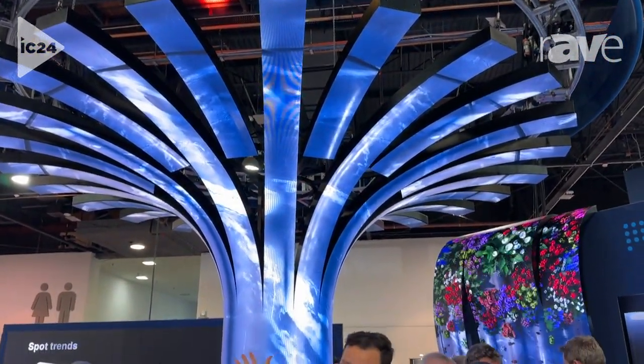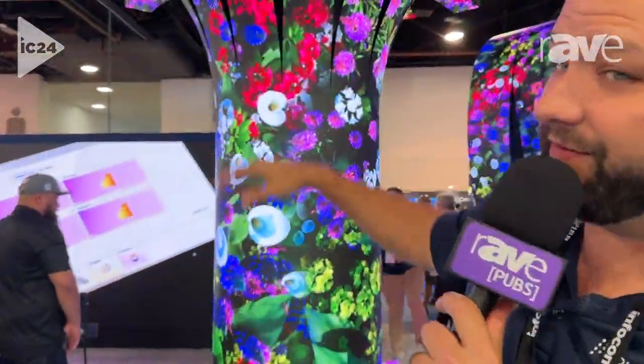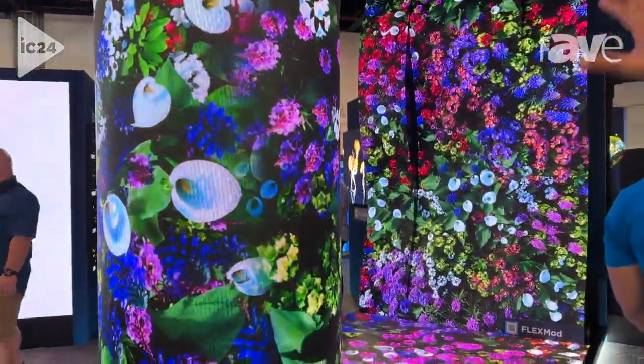We've got this awesome custom tree. This product is super flexible, so you can round corners with it. You can take it up and do super creative displays. We've got the waterfall behind us — same product line, actually. So we're doing two different activations with the same exact product.